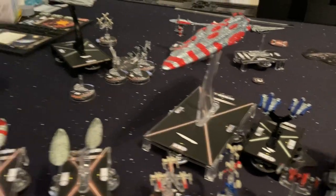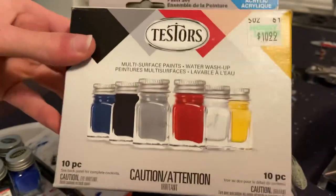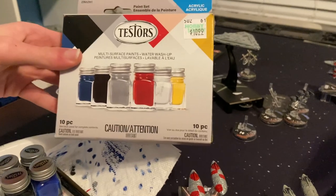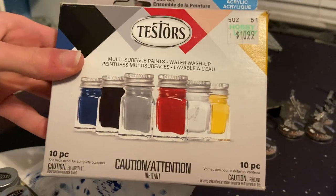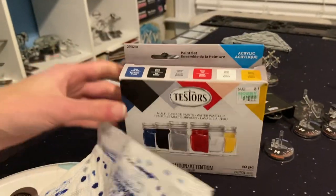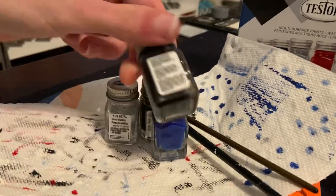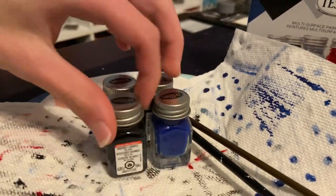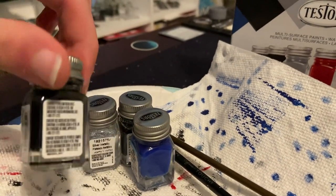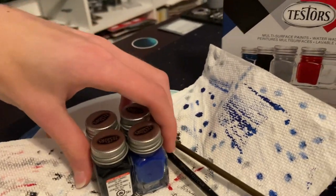The paint I'm using is Testors from Hobby Lobby. It's kind of a hobby paint — it says multi-surface. It's got a bunch of gloss paints and comes with multiple different colors. You can also buy them individually. They're very good. Just remember to shake them up, and the fumes are kind of poisonous, so don't go smelling the paint.